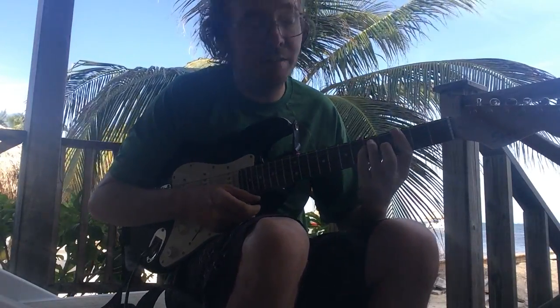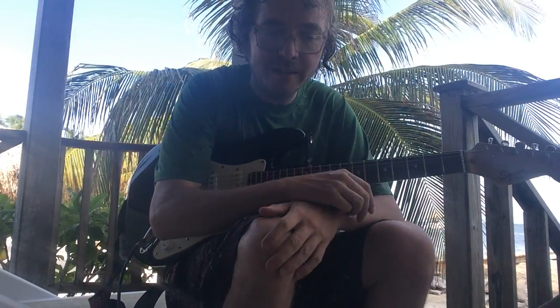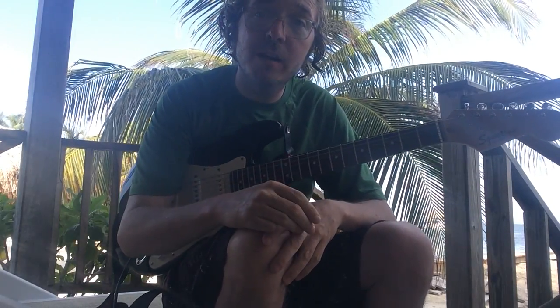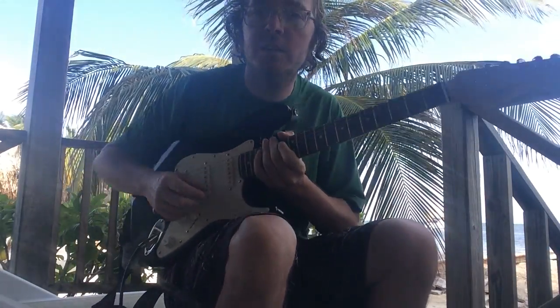I guess in this case it's going to be a reggae tune. It's a little Bob Marley — an easy tune, Three Little Birds, and it's got three little chords. So if you guys know your chords, these are kind of your intro chords when you're getting into guitar.